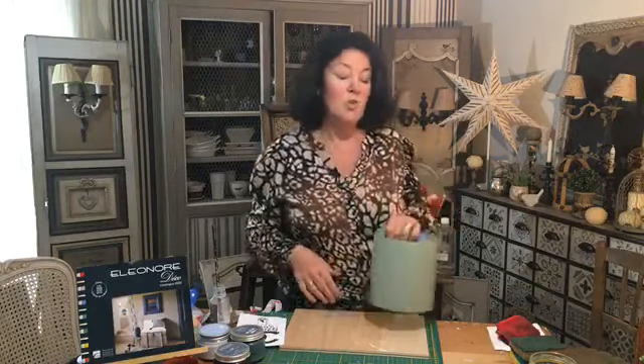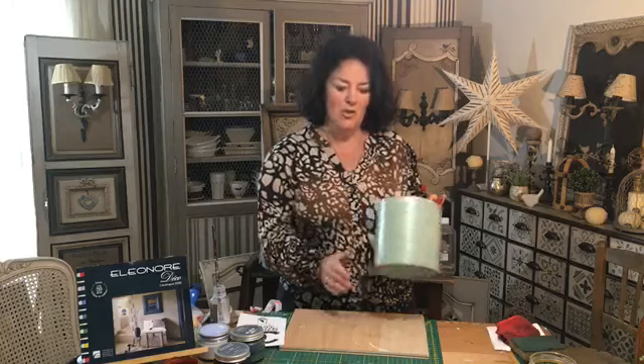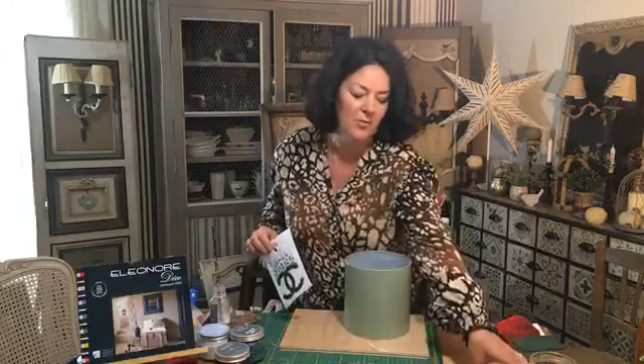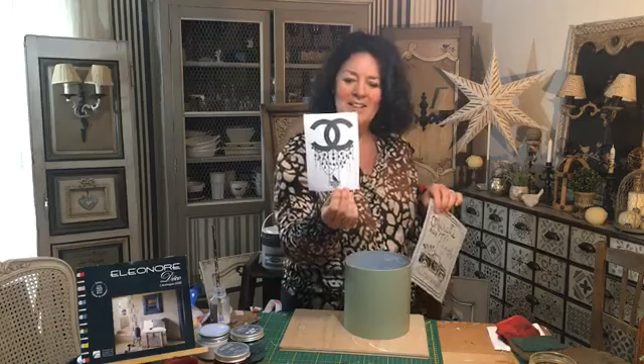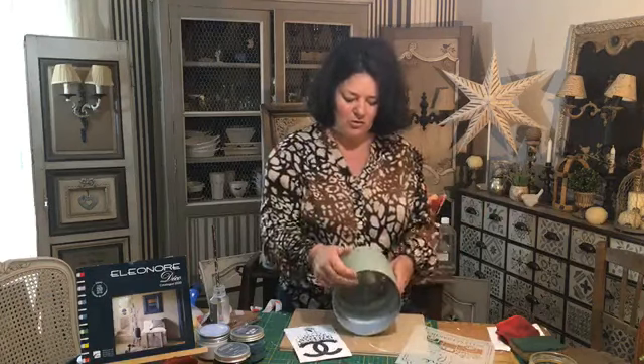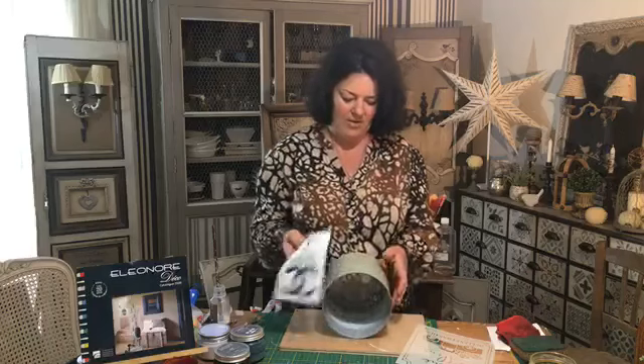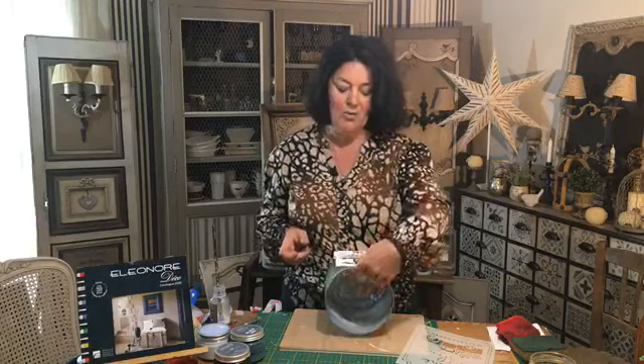Je les prends en pot de peinture, ça peut être aussi à fleurs. Je l'avais sous-couché hier, je lui ai mis 2 passes de fenouil. Et ce que l'on va faire, j'ai prévu finalement de changer de transfert — j'ai envie de me faire plaisir avec du Chanel — parce que je l'avais trouvé super joli. On va faire ce petit pochoir marché aux fleurs dessus, et ensuite on viendra mettre une patine noire.